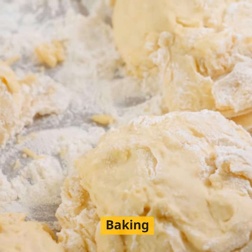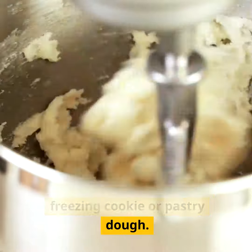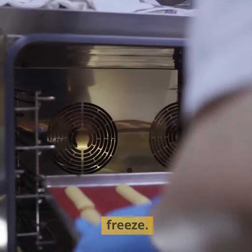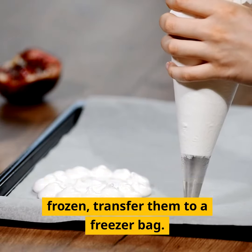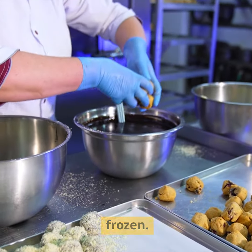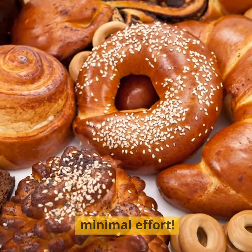Baking hack 4: Frozen dough baking. Save time by prepping and freezing cookie or pastry dough. Make a big batch, portion it out onto a baking sheet and freeze. Once the dough balls are frozen, transfer them to a freezer bag. When a sweet craving strikes, bake a few directly from frozen — fresh baked goodness with minimal effort.